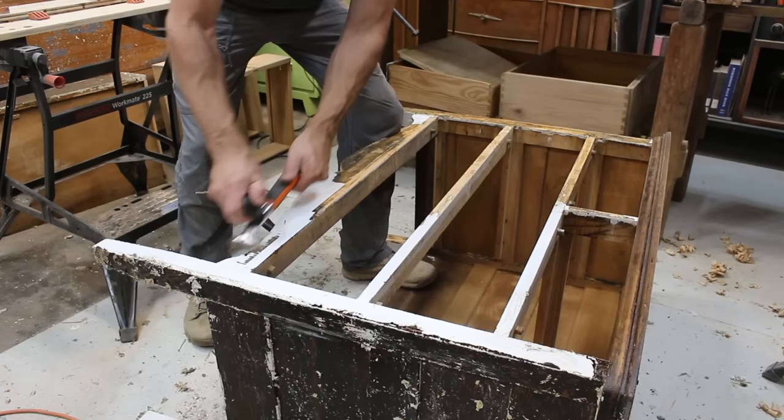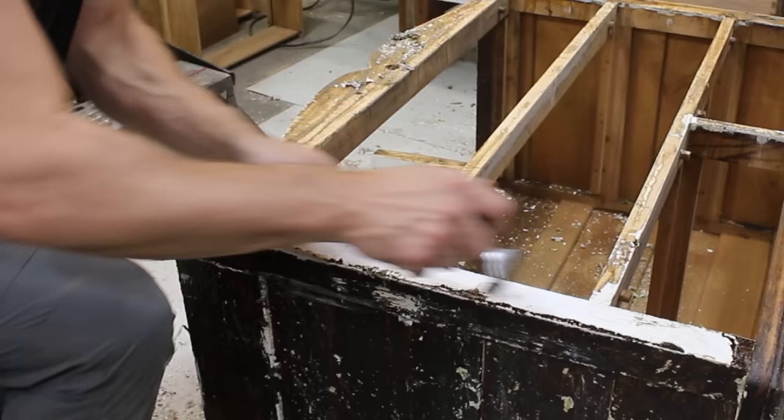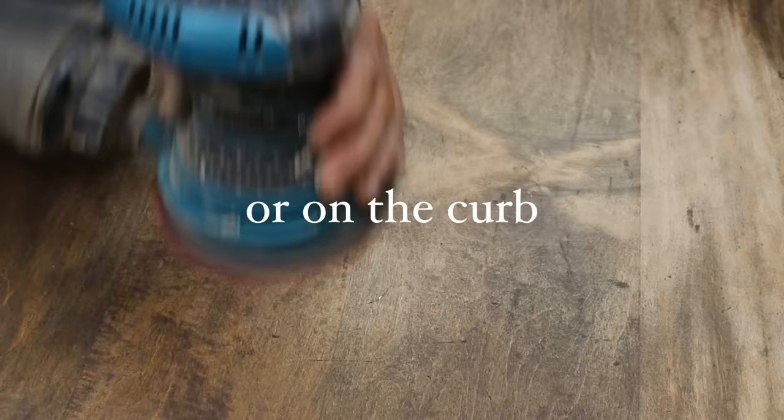I recently had someone suggest that scraping furniture like this is one of the worst things that you can do when refinishing old furniture. This dresser is mostly solid wood, and scraping a furniture piece like this, if done right, causes little to no damage. There are professionals who may take a more cautious approach, but keep in mind that most of the furniture pieces that I work on were mass-produced, and these days are a dime a dozen.